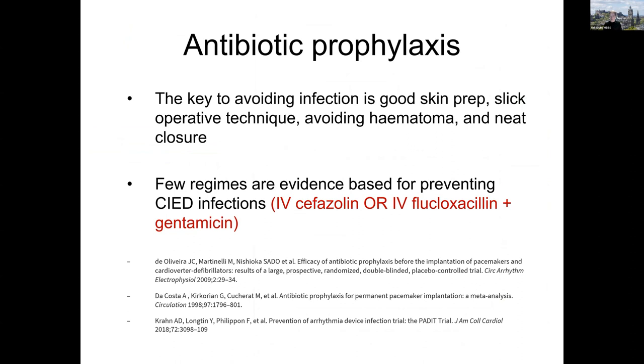Regarding antibiotic prophylaxis — what I want you to understand is that antibiotics are not the primary protection against infection. The protection the patient needs is for you to be a good implanter: prepare the skin well, have slick technique so the wound isn't open for too long, avoid bleeding into the pocket — which is a risk factor for infection — and be good at skin closure, because a neat closure forms a very good barrier against bacteria migrating down through the tissue layers into the pocket. Antibiotic prophylaxis supplements this but your technique and preparation are the most important factors.